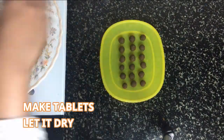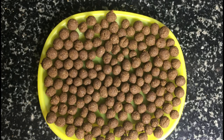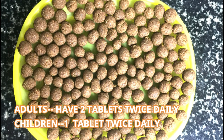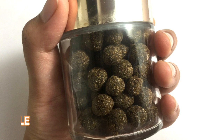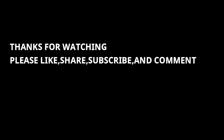Make tablets and let them dry — they need to dry for about six hours, preferably overnight. Adults can have about two tablets twice daily and children can have one tablet twice daily. Store these tablets in an airtight container. Please like, share, and subscribe, and don't forget to leave your suggestions in the comment box below.